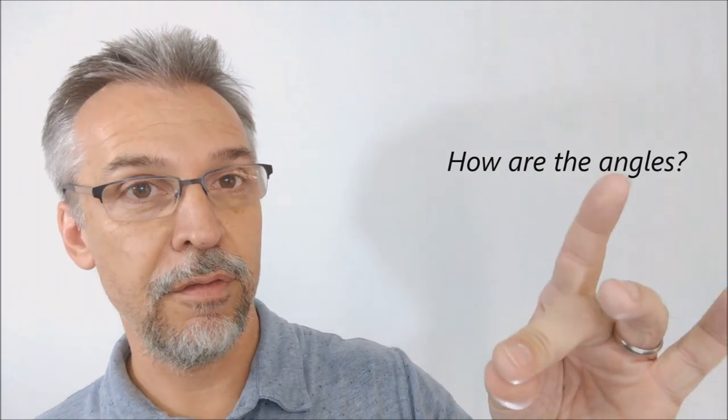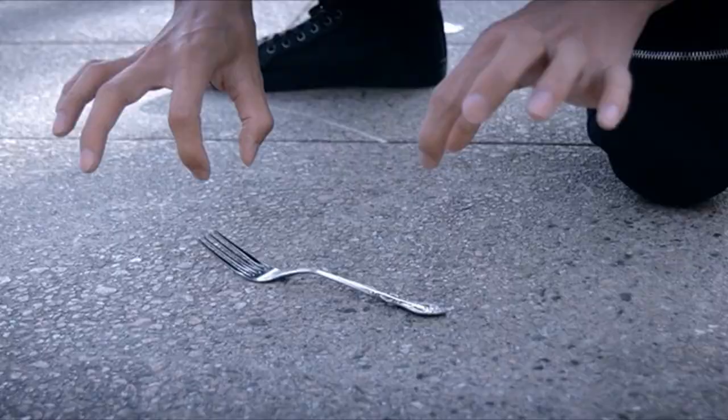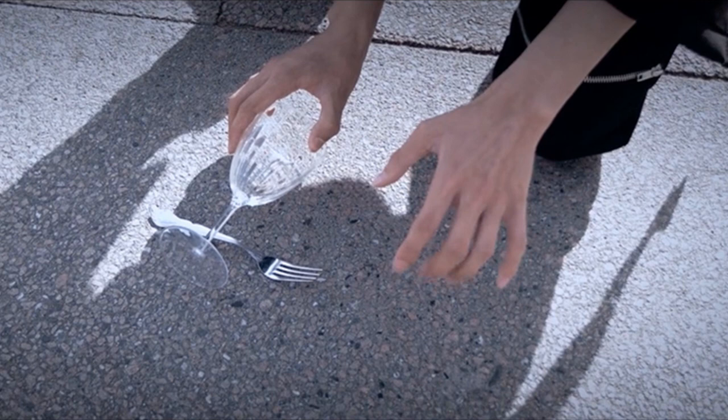How are the angles on this? The angles are really super clean because of the performance area that Ruhei uses, and that is part and partial with most of the tricks he is doing. As far as inspectability, the objects — the cup, the glass, the glasses, the fork — all of that can be inspected. All of the apparatus is on the magician's body.